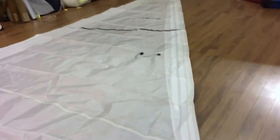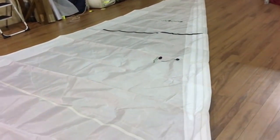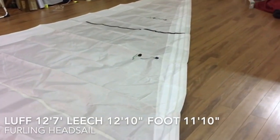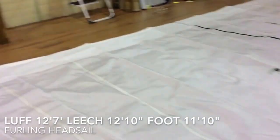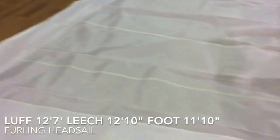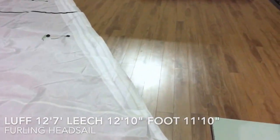This is a nice little jib here, or Genoa furling. Let's take a look at some of the measurements to see if this fits your rig. We've got 12 foot 7 on the luff, a leech of 12 foot 10, and the foot here at 11 foot 10 inches. The finished luff tape for your furling system is 4.88 millimeters, and that's about it for measurements.